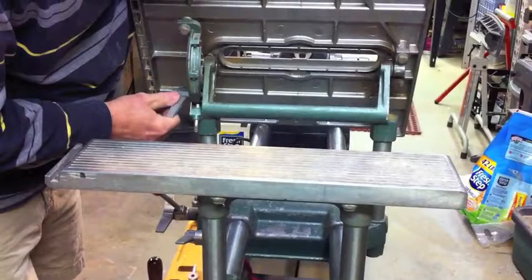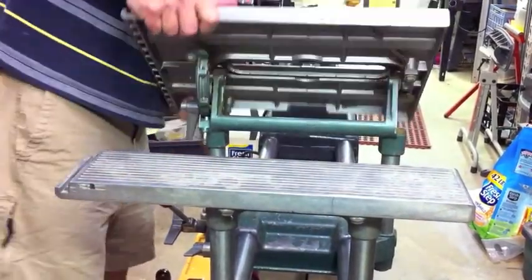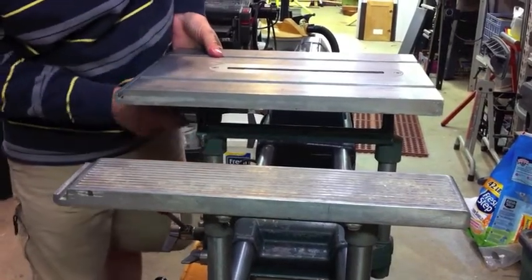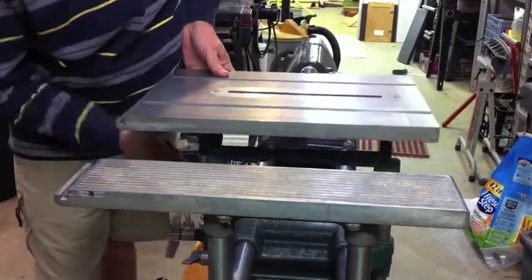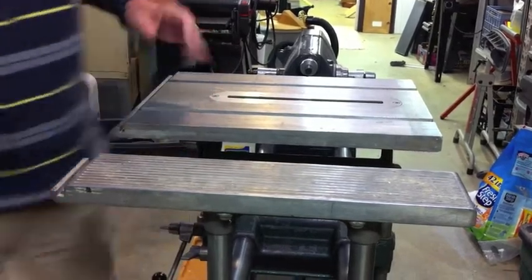First of all, you'll notice the locking mechanism of the old table is pretty clumsy. It only has a single trunnion and it's very stiff to work with — just not nearly as convenient. I have to admit that putting this video together today I found it pretty frustrating. I just don't use the old system at all for table saw work. I might use it for drill press, but I use it primarily as a lathe.